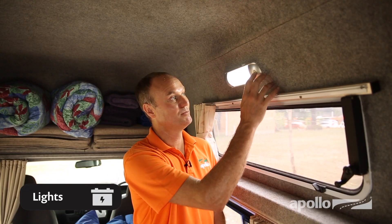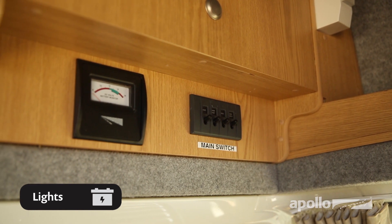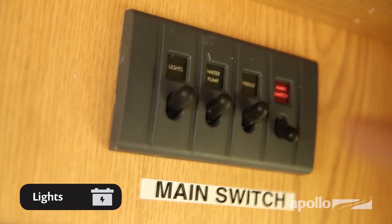Your lights will work off the 12-volt system. Just remember to turn them off if you're not using them, as they will drain the battery, unless you're connected to mains power. Simply switch on at the main control panel — you'll need to turn on the main switch and then the light switch.